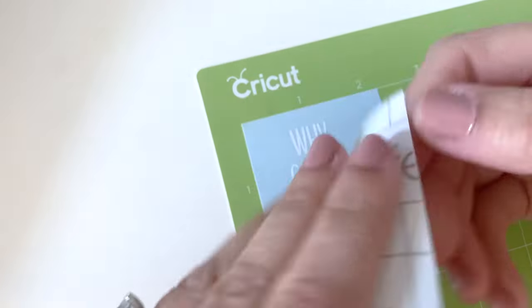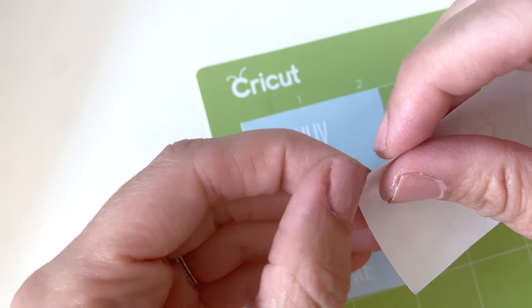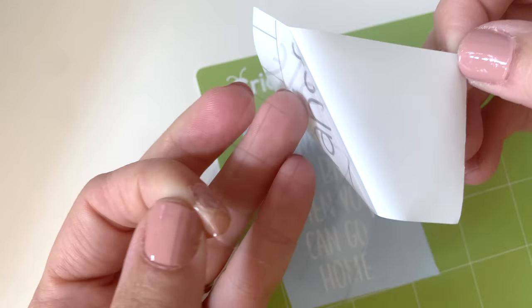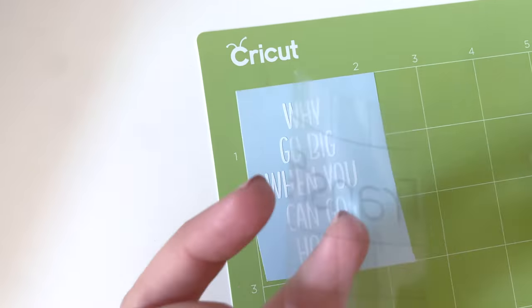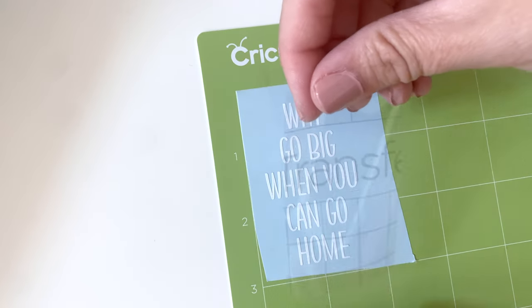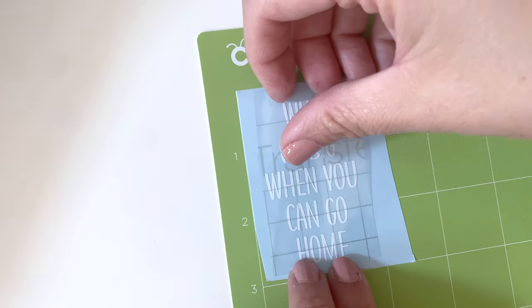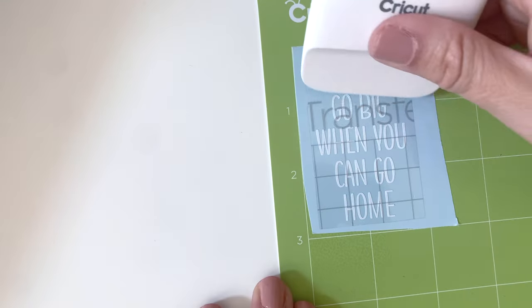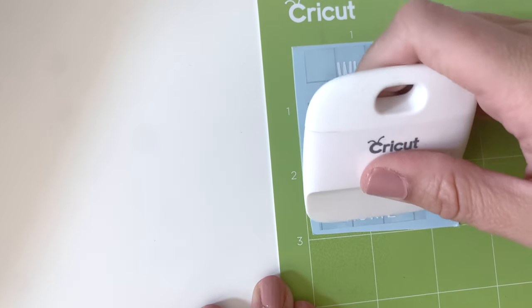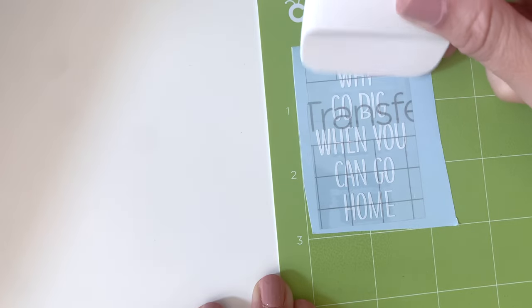Here's my piece of transfer tape. I'm going to go ahead and peel the back off it. Now you'll put the transfer tape — it has a kind of grid pattern on it — over the vinyl. I'm using my little Cricut scraper to make sure it's on there all the way.